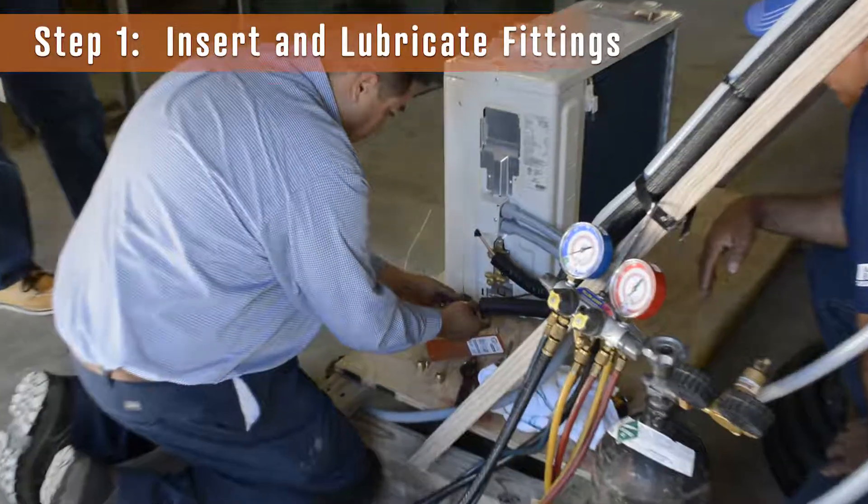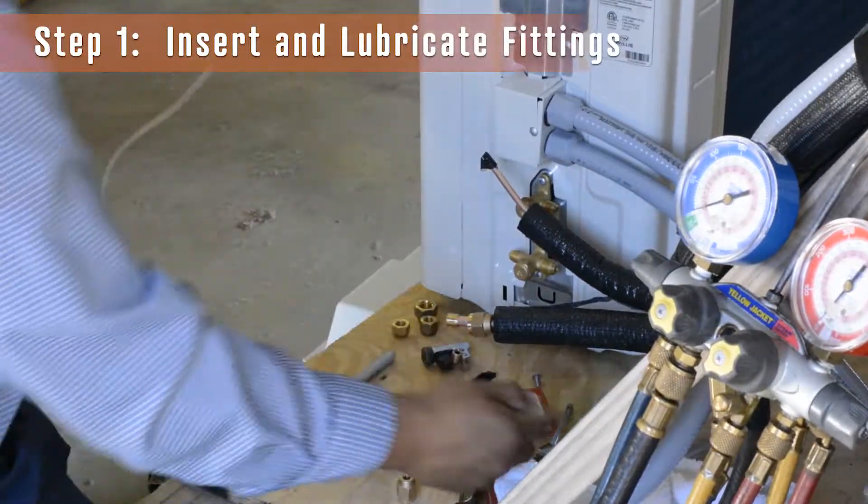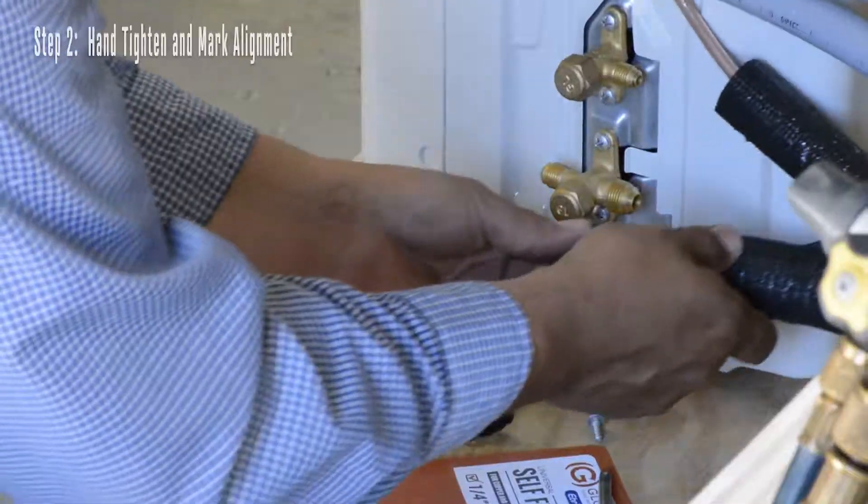Step 1. Insert the tube into and through the nut, followed by the ferrule with the bevel side towards the nut, and place the lubricant on the ferrule and the valve.